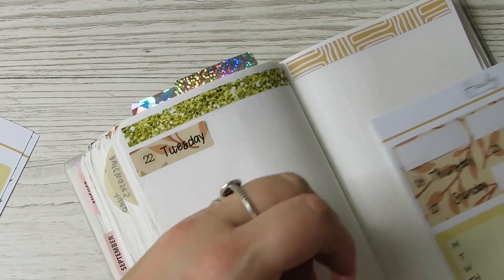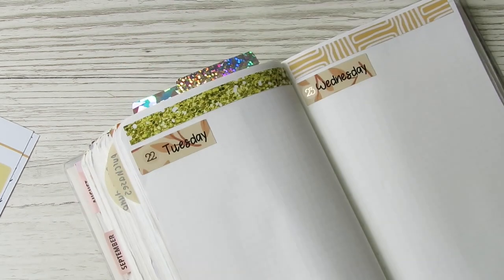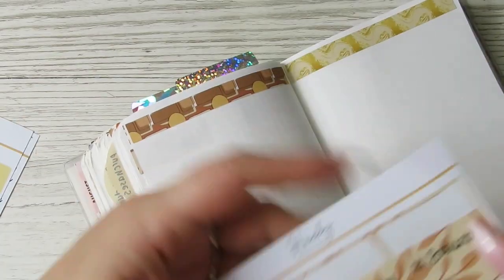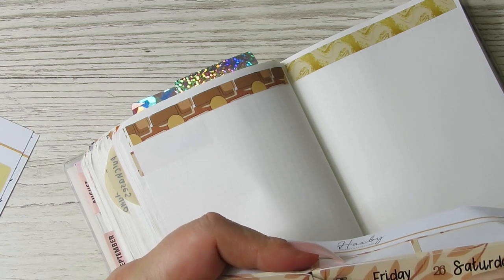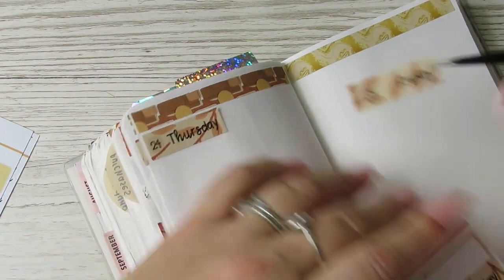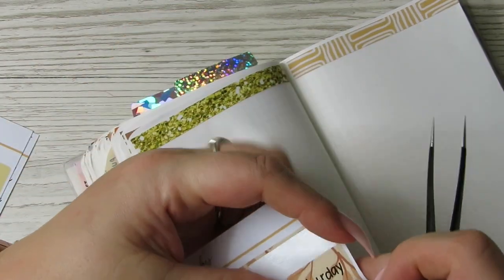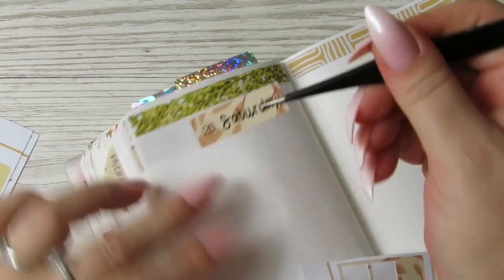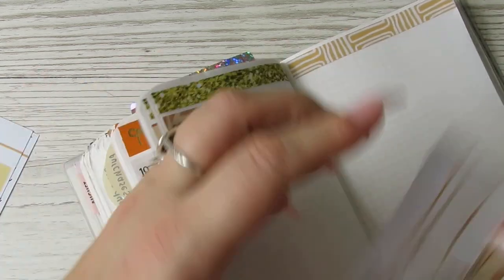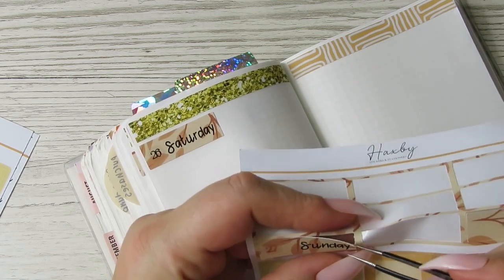I don't mind washing and folding, but then you have to put it all away. Casey does her own washing sometimes and definitely puts her own clothes away. Willow's eight now, so I'm like, Willow, you need to start putting your clothes away - but then she doesn't, and you end up with a messy room. I can't stand mess, so I end up going in and tidying it and putting all her clothes away. What would you do? Do you make your kids put their own clothes away?